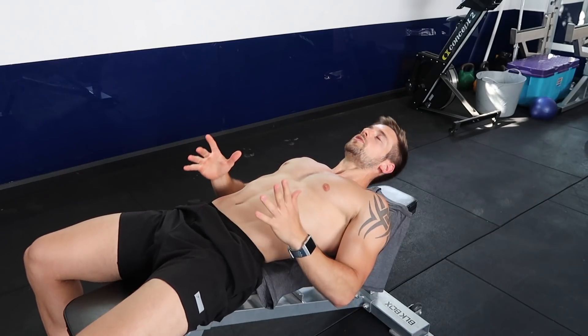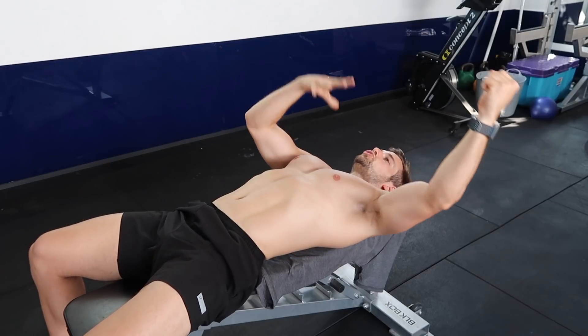The chest fly, whether done with dumbbells, cables, or a machine, is a great opportunity to take the muscle through a large range of motion — compared to a pressing exercise where you may be limited. Keep the anatomy in mind when doing any resistance training exercise, because that's going to increase the effectiveness and help you really get the exercise right. You'll know the shape, direction, length, and range of motion needed to make that exercise right.